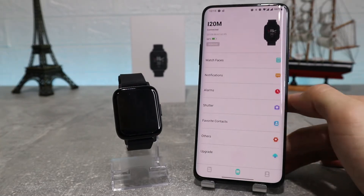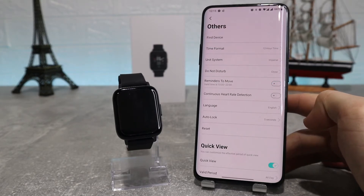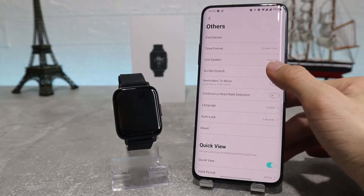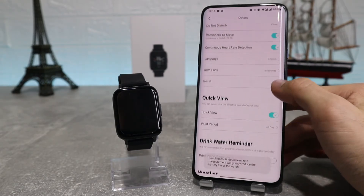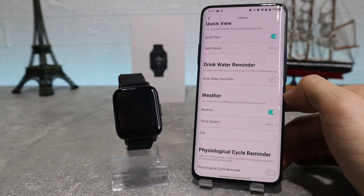Then we've got other settings like find your device, time format, unit system, DND mode or do not disturb where you can set it how you want, reminders to move or sedentary reminder, continuous heart rate detection, language, auto lock, reset, quick view, drink water reminder, and also weather where we can set our city using our location.